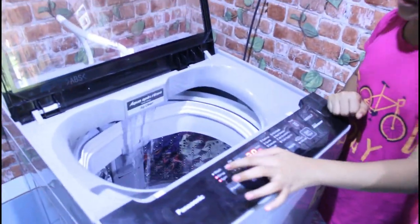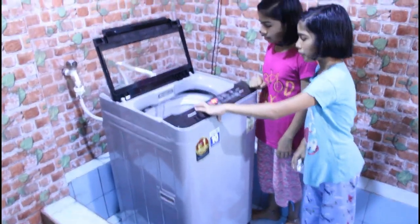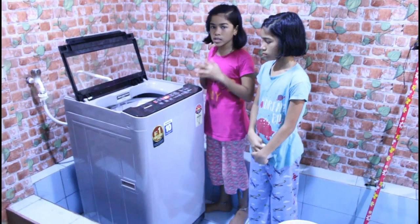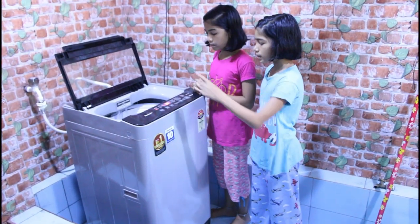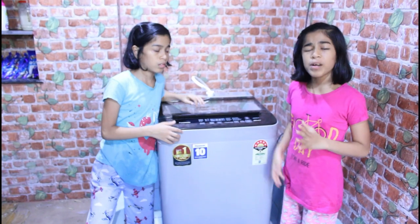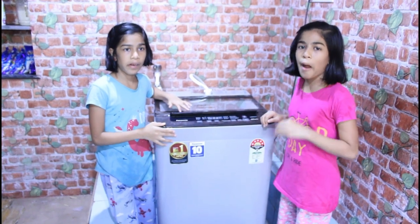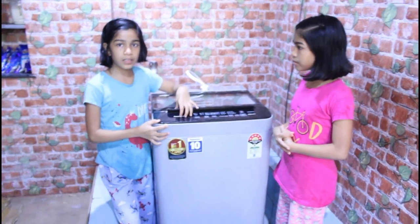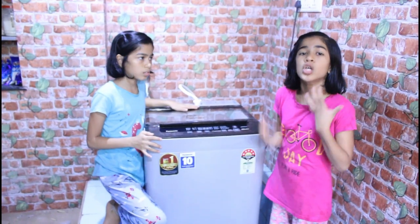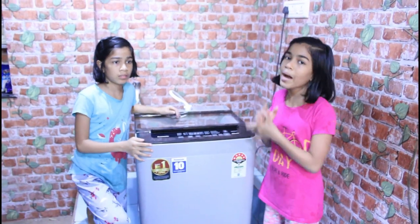The water is now full. We have the wash button, and when you want to rinse you use the rinse button; you can also use the spin option. The wash button is blinking, and when the cycle is done you press rinse, and the spin function works similarly. You can see it has decreased from 40 minutes down to 0 minutes, completing the wash cycle.